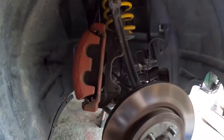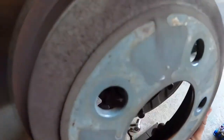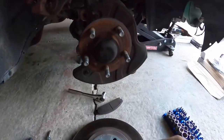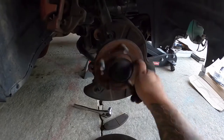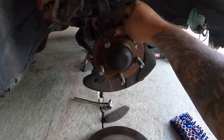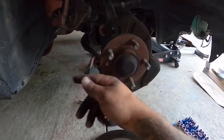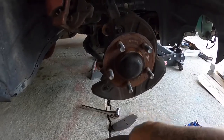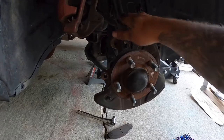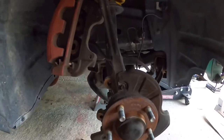Got the caliper off. We're going to go ahead and get this rotor off. These seem to be pretty good — there's no play. So I'm going to go ahead and clean up all this stuff on the backing plates, clean up the spindle a little bit. This has all just got grease on it. We'll clean this all up and get it all repainted.